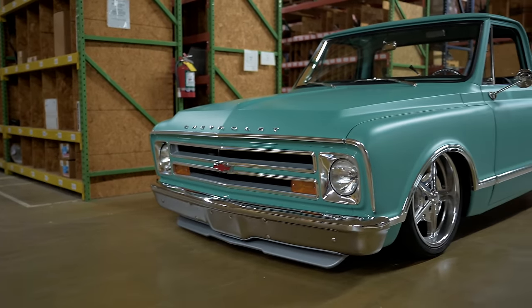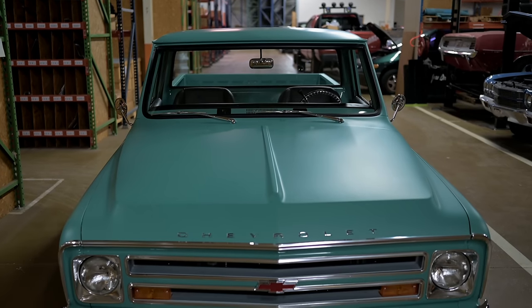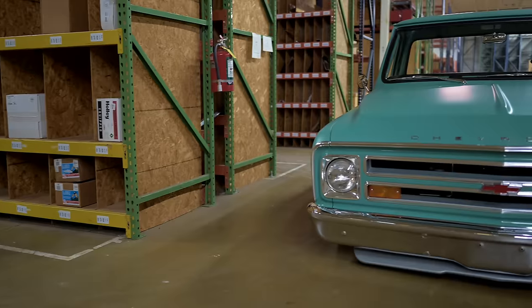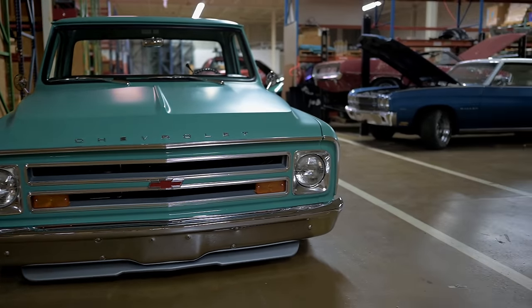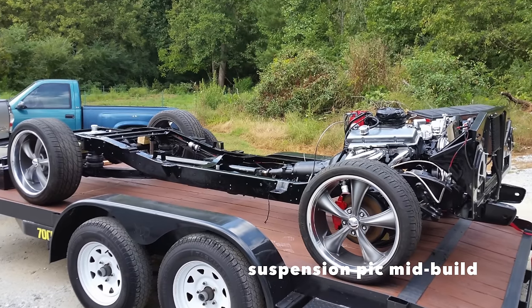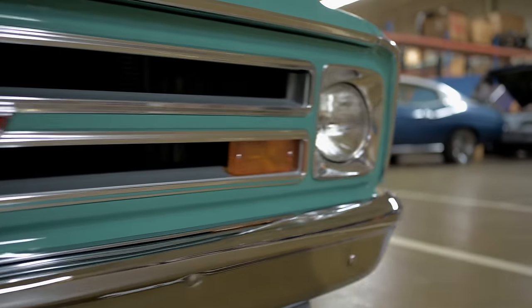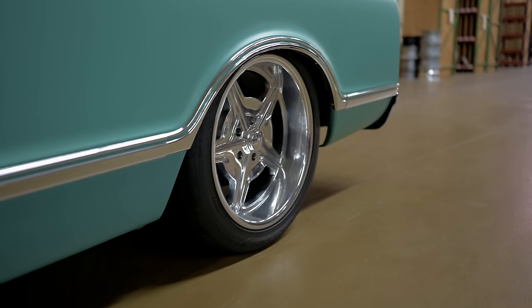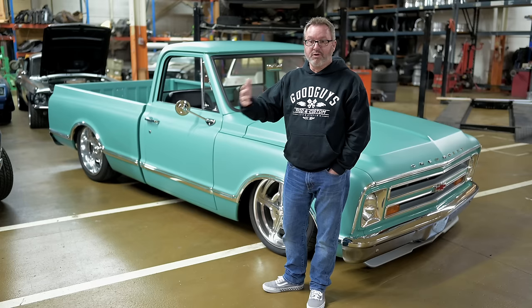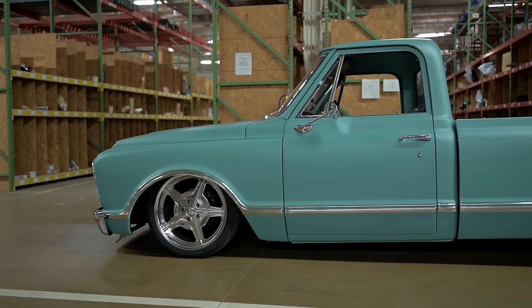Moving up the body, let's talk about the suspension — probably one of the areas you're really proud of. What we did was put a RideTech suspension underneath it. It's a Stage 2 kit, so it's bagged, which rides really nice like a Cadillac on the road. It does have sway bars from RideTech, front and rear, and it's bagged in the back too.